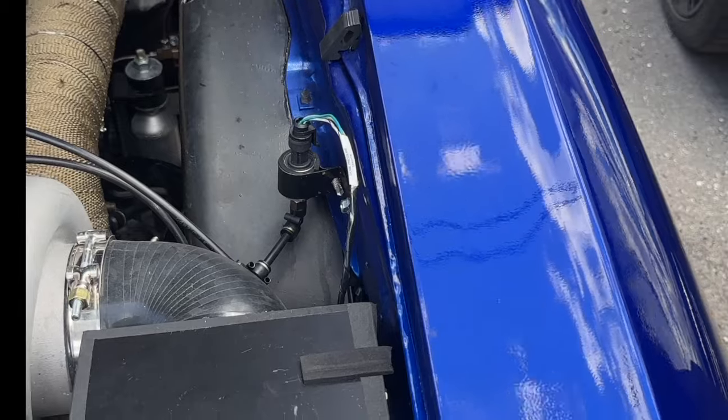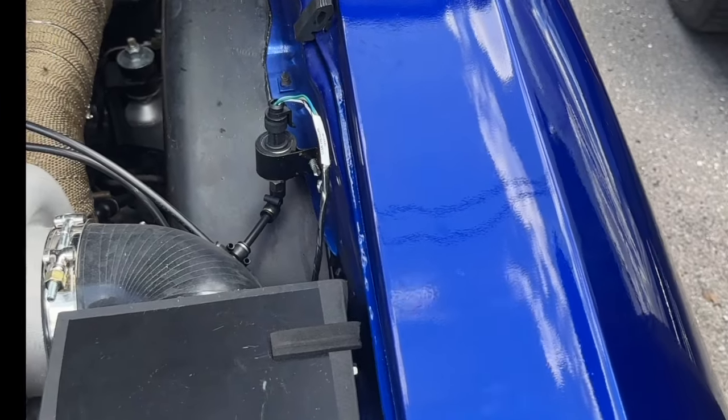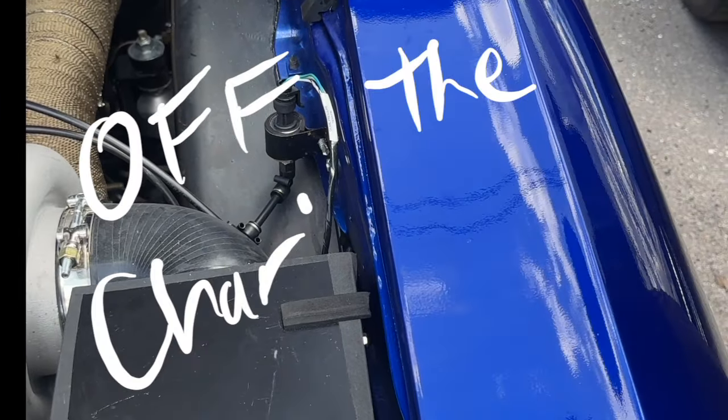Even at 17 pounds of boost it was only making 600 horsepower — and then it just went off the chart.